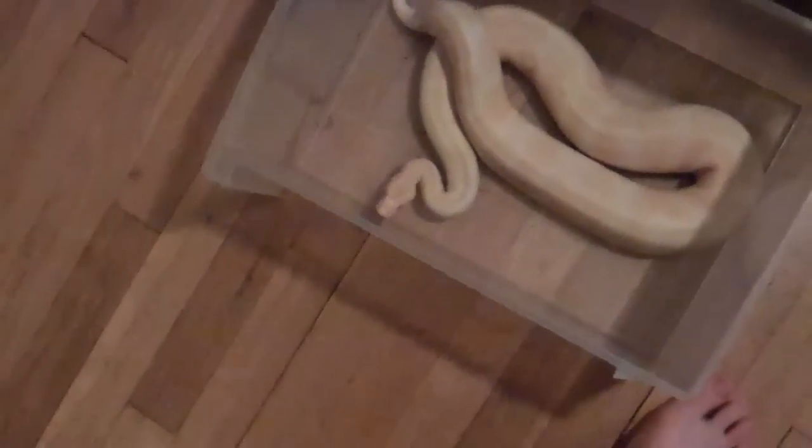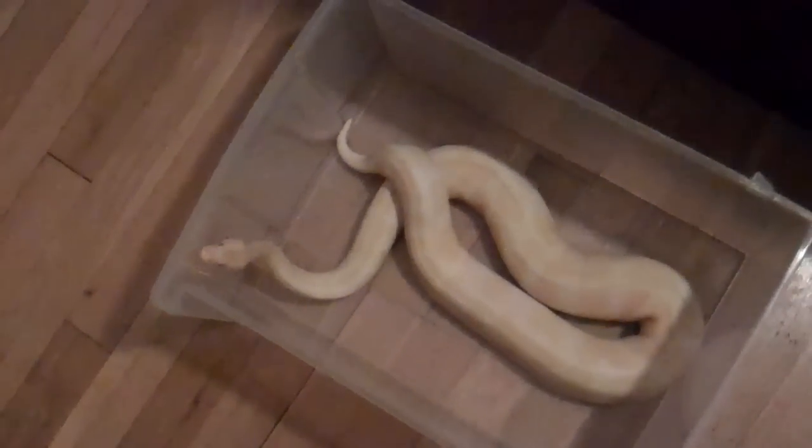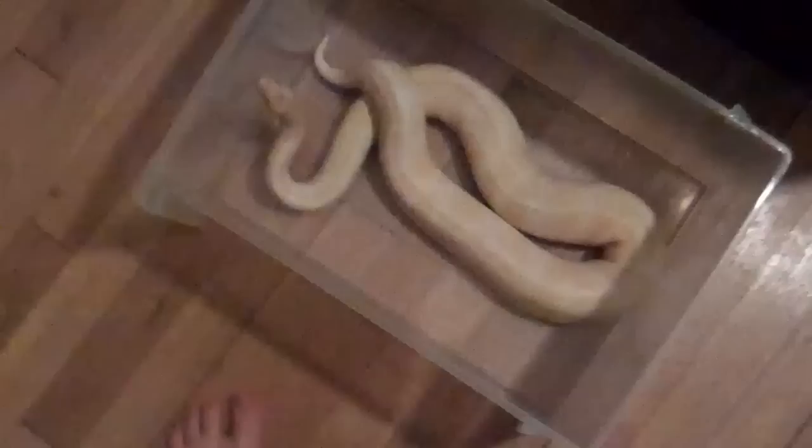These aren't regular tubs — these are just holding tubs for when I'm cleaning, which I'm doing right now. I'm actually moving my entire rack downstairs where I used to have it.